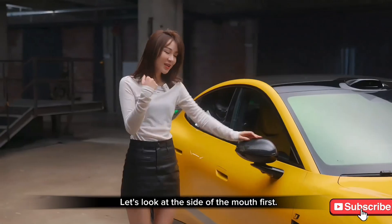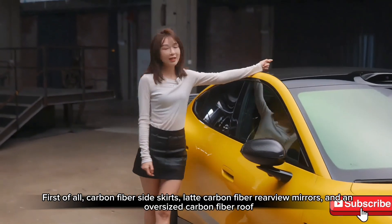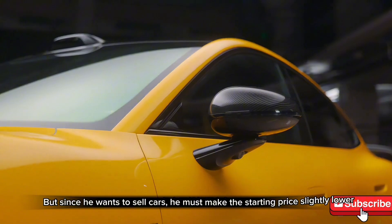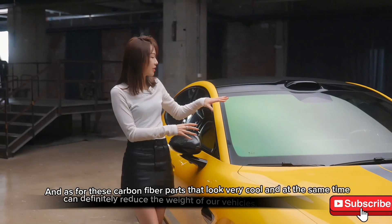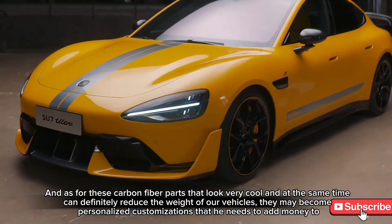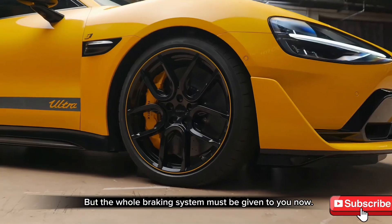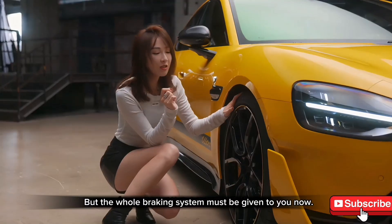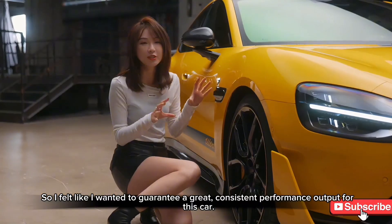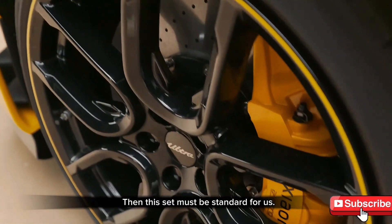Looking at the side: carbon fiber side skirts, carbon fiber rearview mirrors, and an oversized carbon fiber roof. My guess is these carbon fiber parts may end up being optional extras. Since Xiaomi wants to sell this car, they'll need to keep the starting price lower, so the carbon fiber upgrades that look cool and reduce vehicle weight may become paid personalizations.